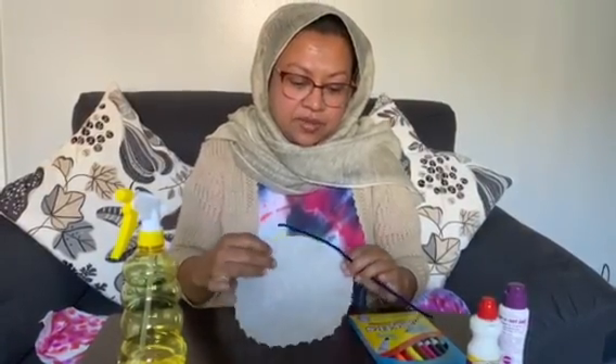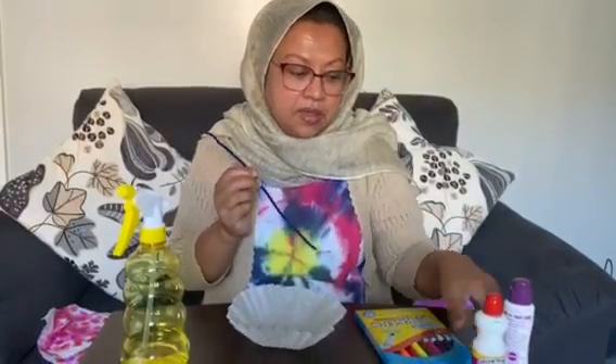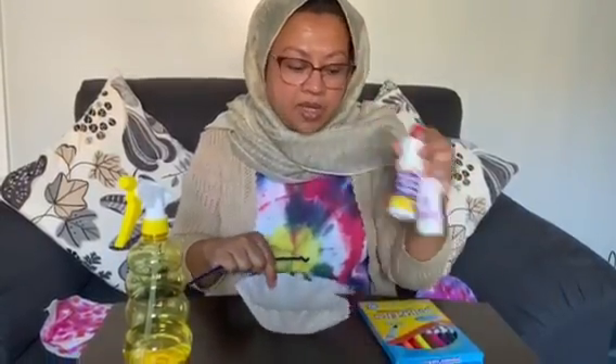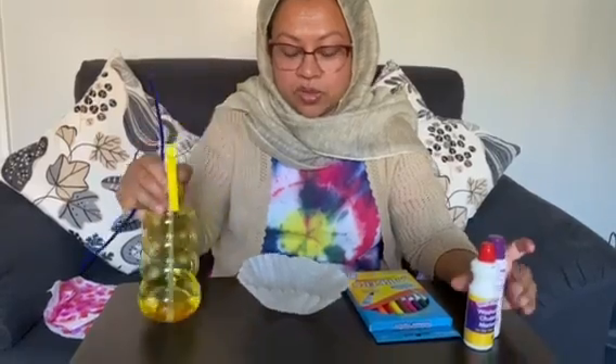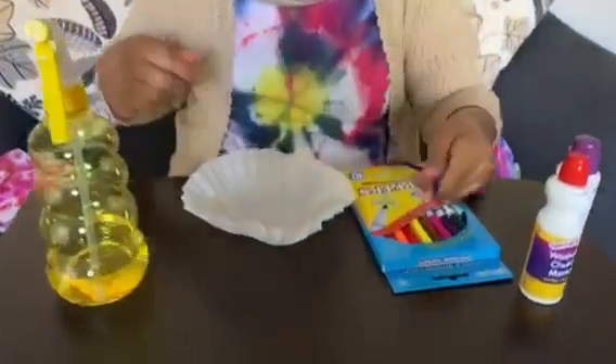Hi, I will make a tie-dye flower with you guys today. For that I'm using a coffee filter, a pipe cleaner, dot dot paint marker, and water bottle to spray the water. Okay, let's start friends!